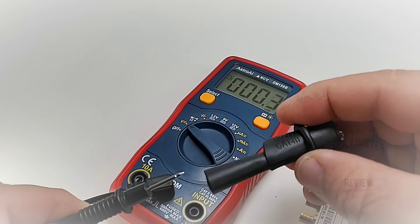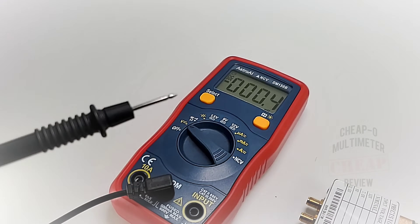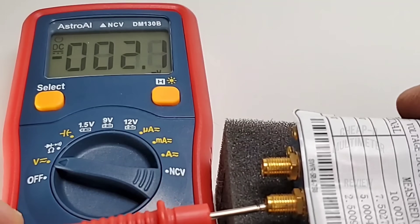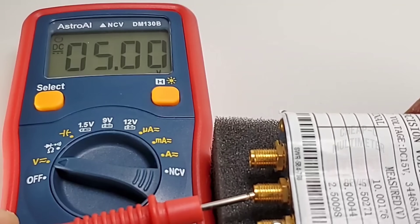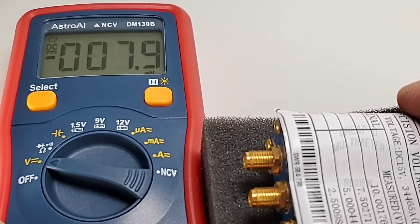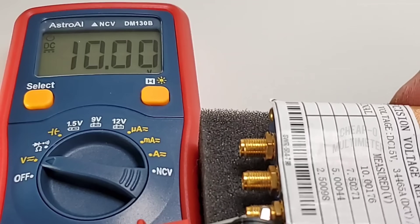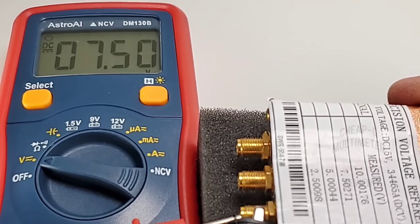One thing I noticed is that the little crocodile clip really doesn't get a good grip — it just falls off. Starting with the voltage DC accuracy test: sitting at 2.502 volts, and that is spot on. Taking it up to 5 volts — perfect. Switching over, we're in the 10 volt range at 10 volts, and wow, this little guy is accurate. Stepping down to 7.5 volts — spot on. Astro AI, A-plus for accuracy.